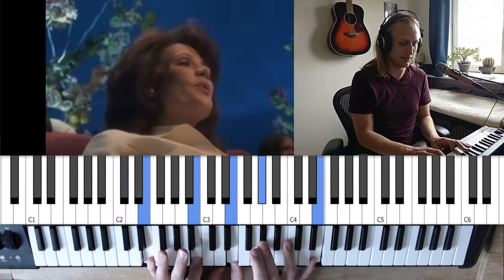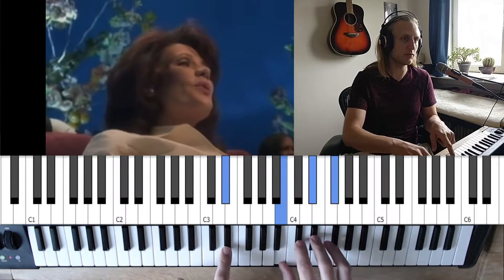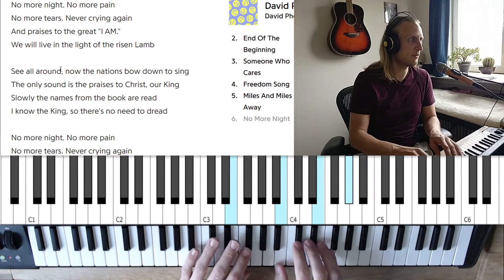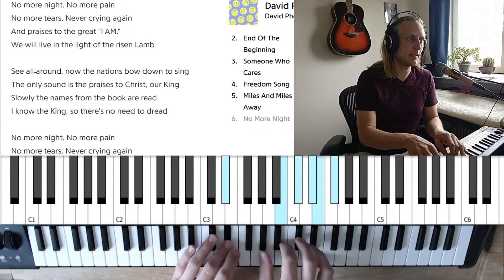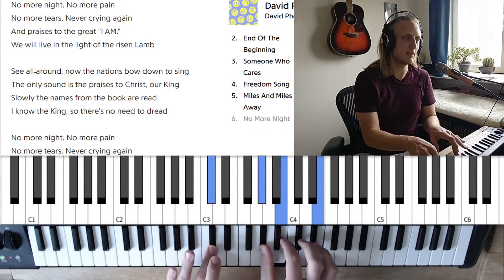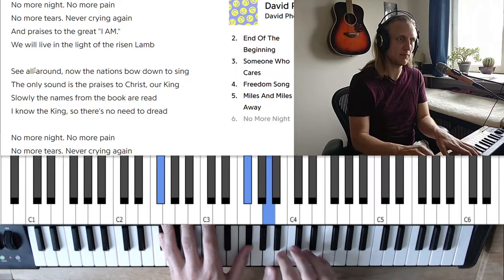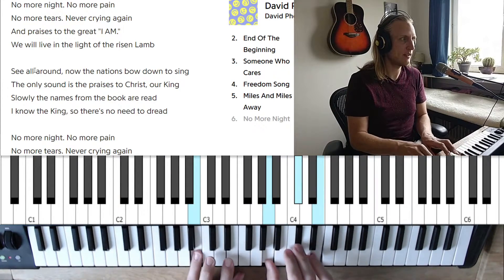So we can get this gospel sound. We start on E, go to A over F-sharp, and we go to B over D-sharp and back to E. Starting with the chorus: no more night, no more pain. We walk down through B, down through B over D-sharp to E over C-sharp — no more tears — A over F-sharp. You'll notice that I'm adding the 2 almost all the time, so we get this huge sound: never crying again.